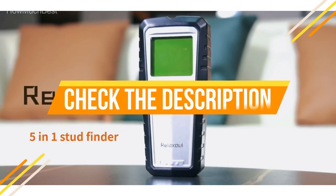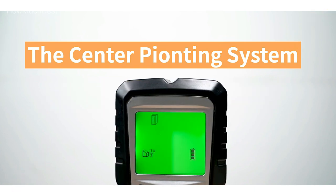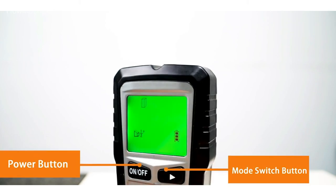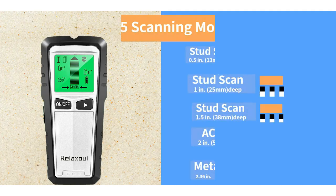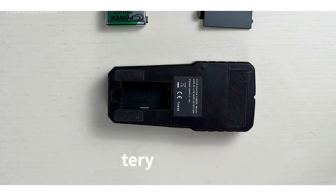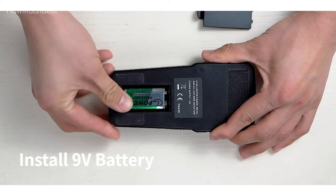Check the description for links to find out the price of the items included in this video. We hope you found this video helpful in finding the best stud finder. If you found it helpful, please give a like, comment your valuable opinion, and tell us which one is perfect for you. Subscribe to our channel to get the latest updates on product reviews.